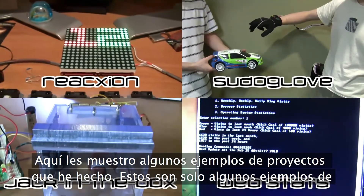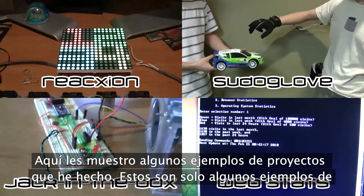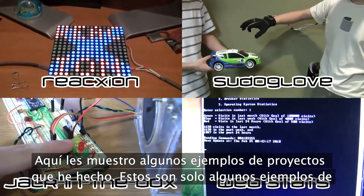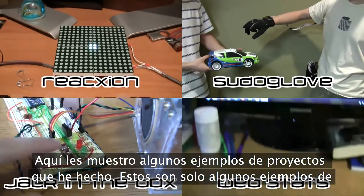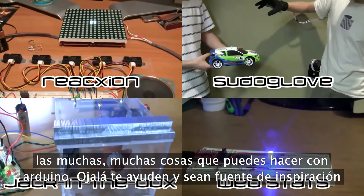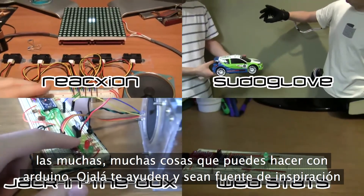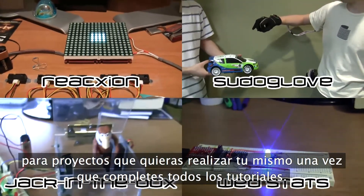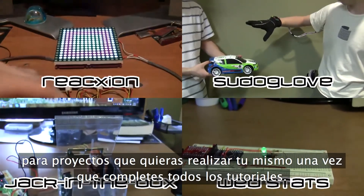Here you can see a couple of the Arduino projects that I've done myself. You can click on each one and it'll link you to the YouTube video associated with it. These are just a few examples of the many things you can do with Arduino, and hopefully they'll give you some inspiration for projects you want to pursue on your own once we've gone through the processes of using an Arduino in this tutorial series.